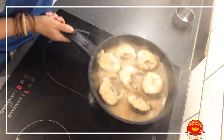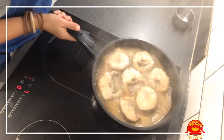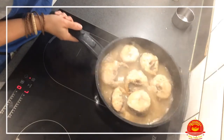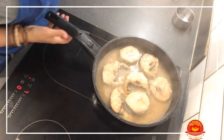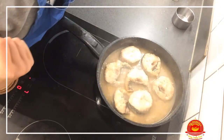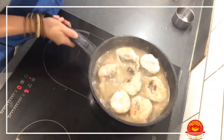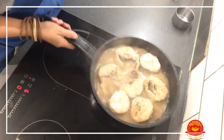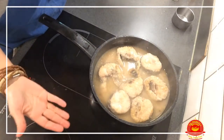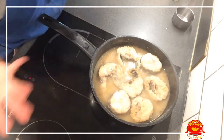We don't touch the fish — we just move the pan — and we let it cook for a few minutes. From time to time we shake the pan so the sauce will blend and thicken. It smells so nice, I want to eat it now but I have to wait until it's cooked.